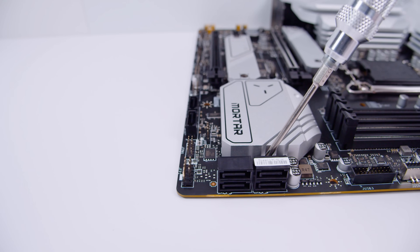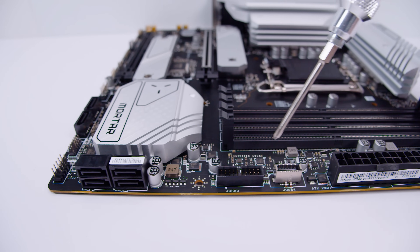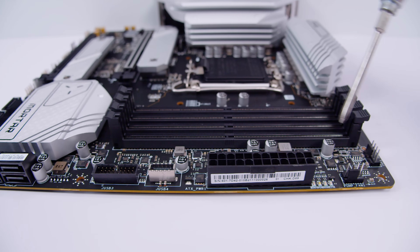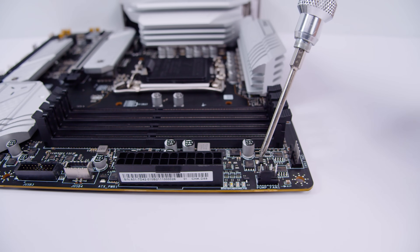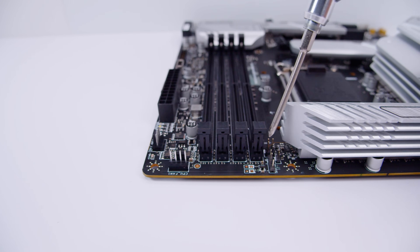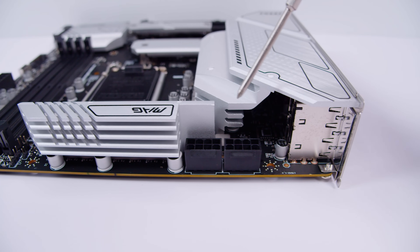There are four more SATA ports for your 2.5-inch SSDs or spinning hard drives. A USB 3.2 front panel header. A USB Type-C front panel header. A 24-pin power connector to send juice to your brand new motherboard. There's also an LED postcode array for diagnosing your system. And another PWM fan header. And next to that on the top of the board there's another PWM fan header for the CPU fan. Another 3-pin 5-volt addressable RGB header.